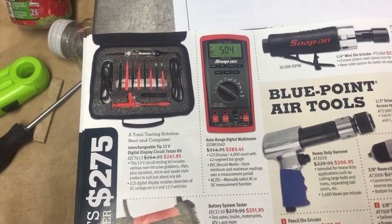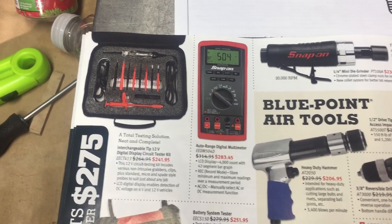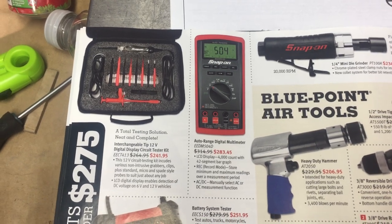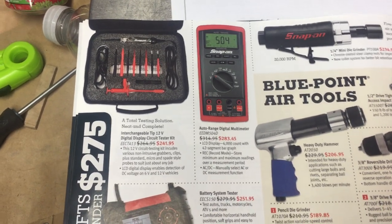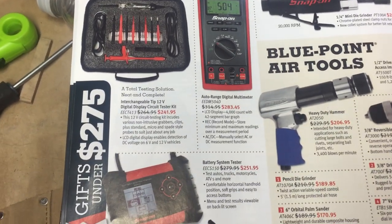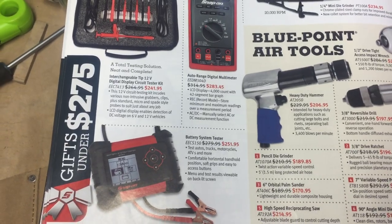When buying a multimeter, make sure you spend the money and buy a good one. There are lots of ones from Harbor Freight, Napa, Canadian Tire for 20-30 bucks. For basic stuff where you'd use a test light, I'd trust them. But once you start getting into sensitive computer-controlled circuitry, I wouldn't want to use a cheap one in there.